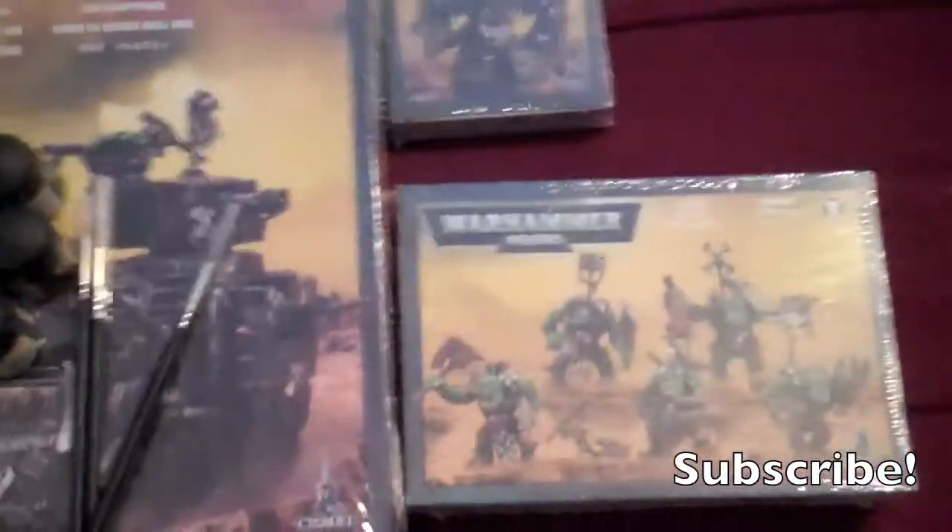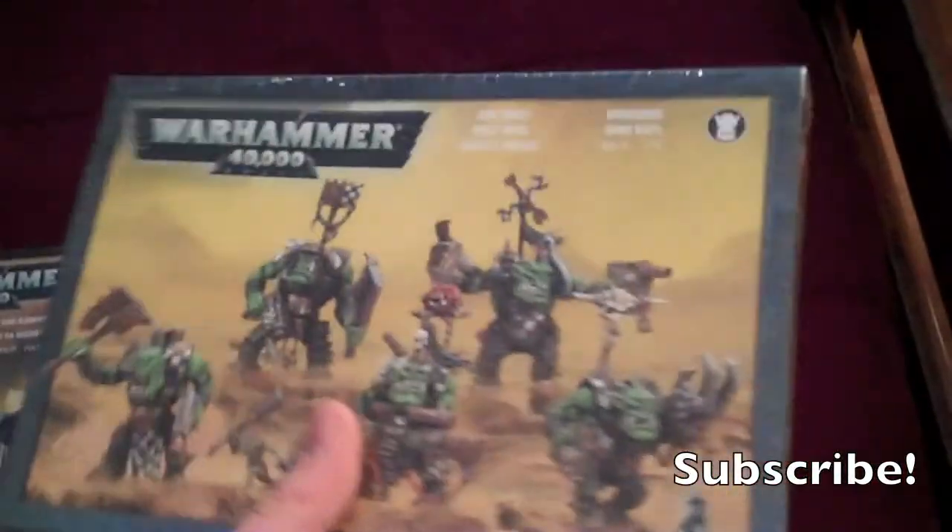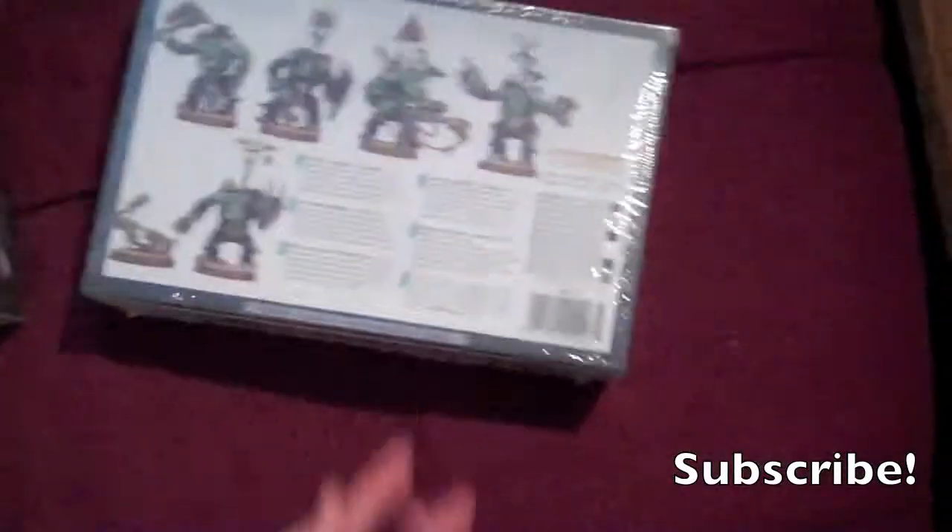All right, I finally got my order, so I'm going to go through everything. Got some knobs. I don't have to do an unboxing video on these because I already did, but yeah. They're ordinary knobs.